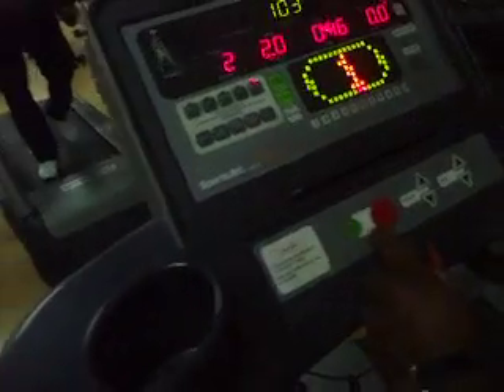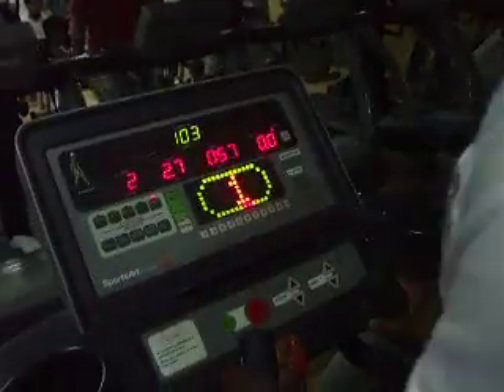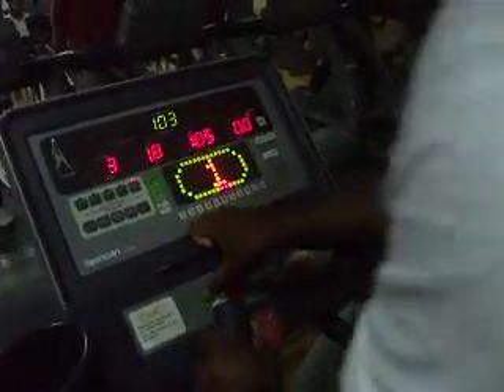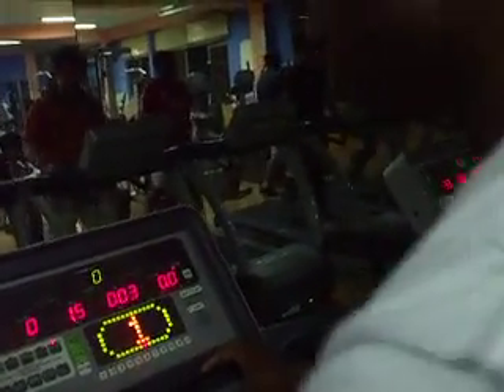The first level for his Bruce Protocol fitness test is 2.7 speed. For the first 3 minutes, he will just move at 2.7 speed with 0 incline on the treadmill.